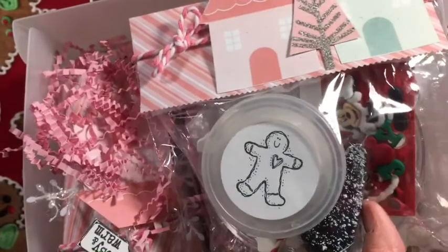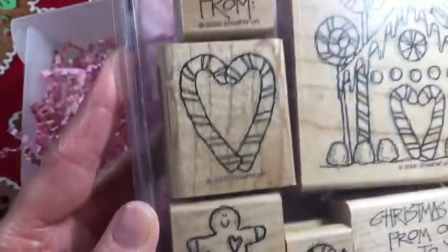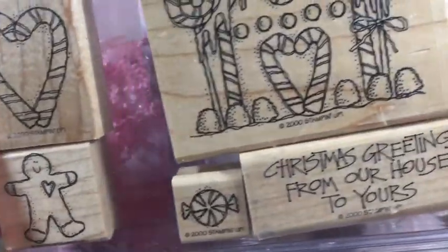I stamped this little stamp here - this is one of my favorite stamps, my go-to stamp set for many, many years. I'll never get rid of it. It is well loved as you can see. This is from Stampin Up, many many years ago. I used to be a Stampin Up demonstrator as well.